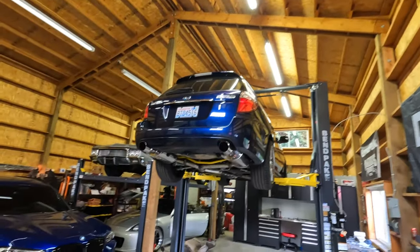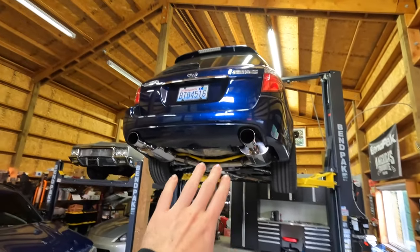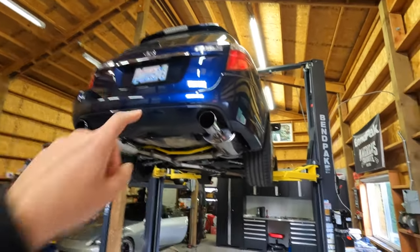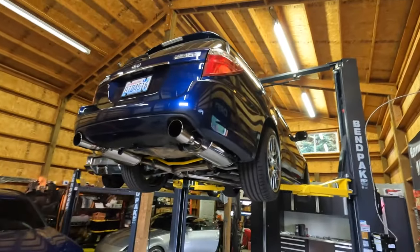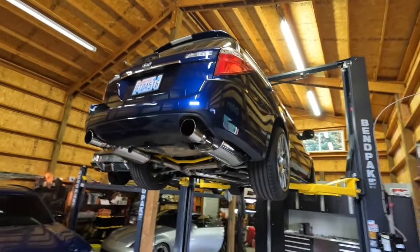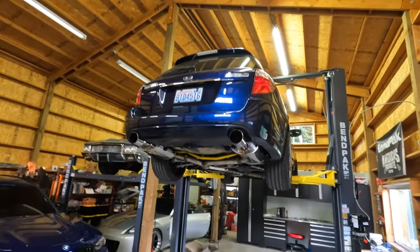If you've been keeping up with the Legacy build series, you probably remember that I talked about there being some sort of rubbing noise coming from the front end. I think I may have figured out what this is. After I got the car aligned in the last video, I took it out to drive it to see how the alignment felt and how far off the steering wheel is. Problem number one: the steering wheel is still not straight.